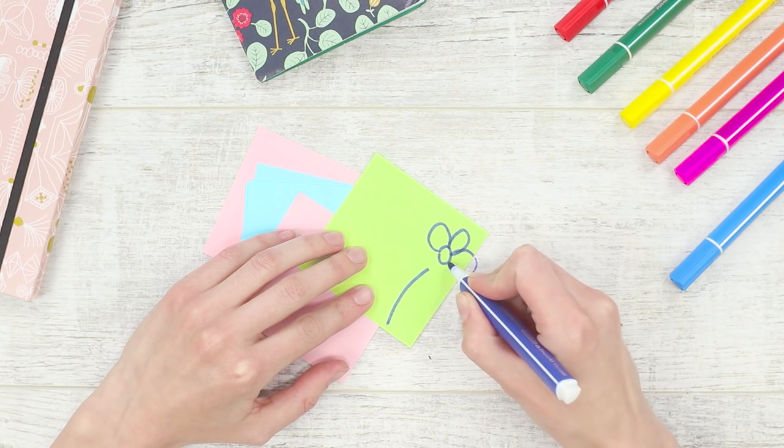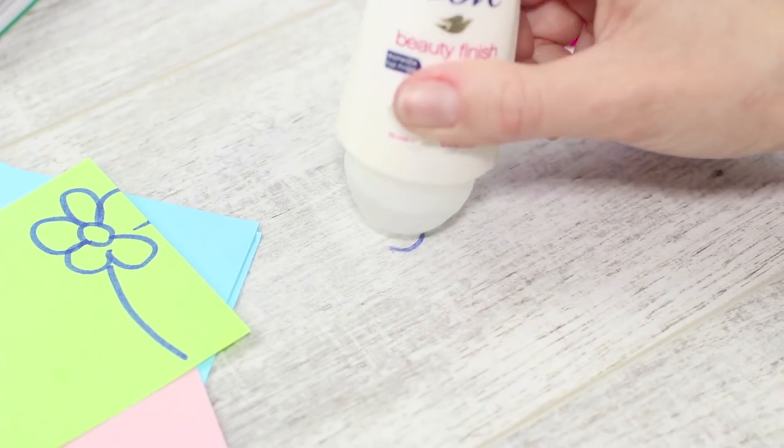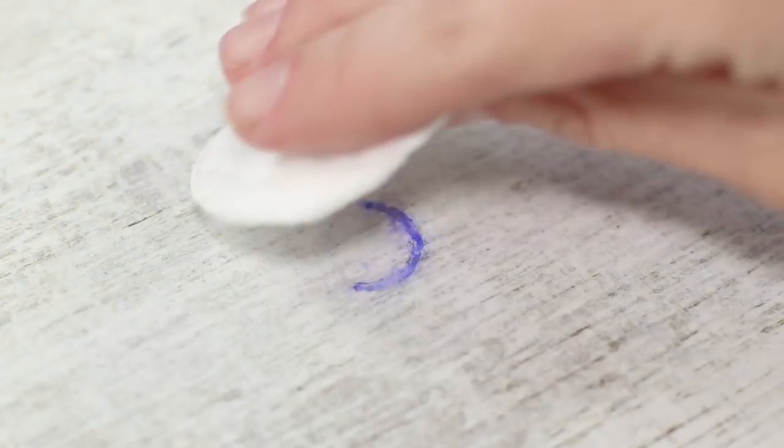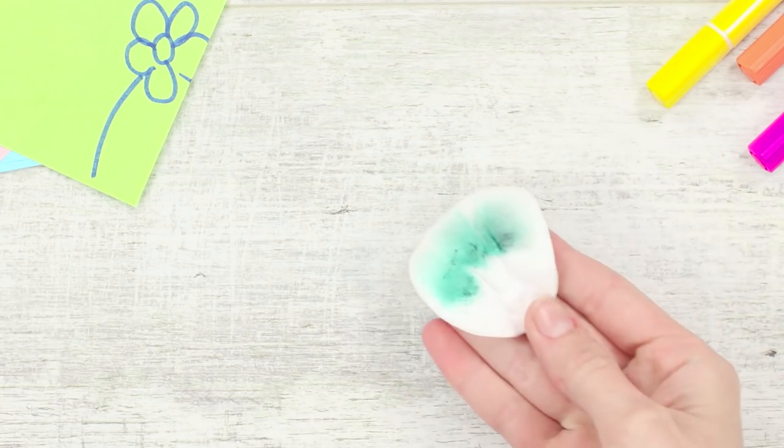One awkward movement of the artist can leave a trace from the felt tip pen on the table. Do not worry, you can still fix it. Apply some deodorant on the stain and wipe the marker with a cotton disc. It is an unusual but very effective way.